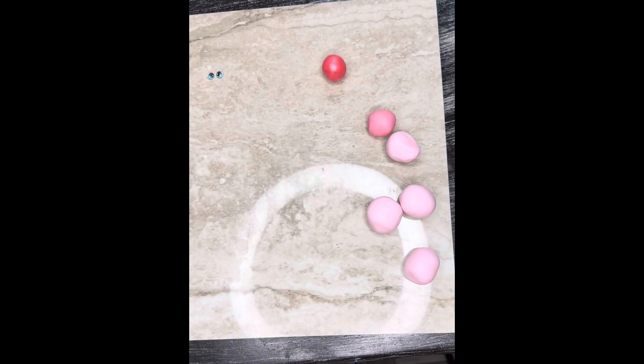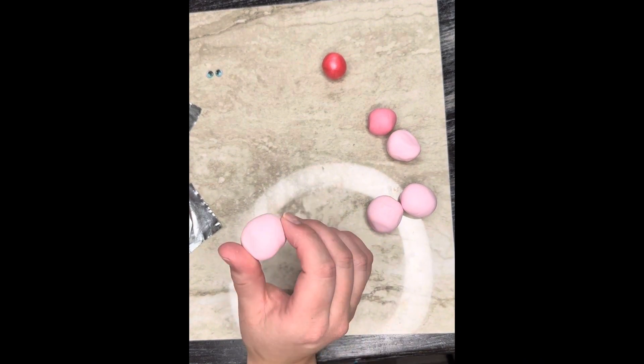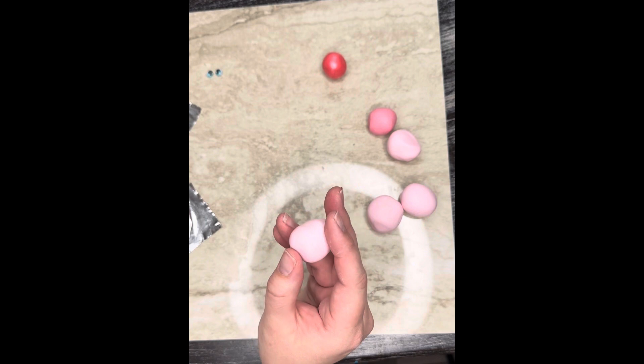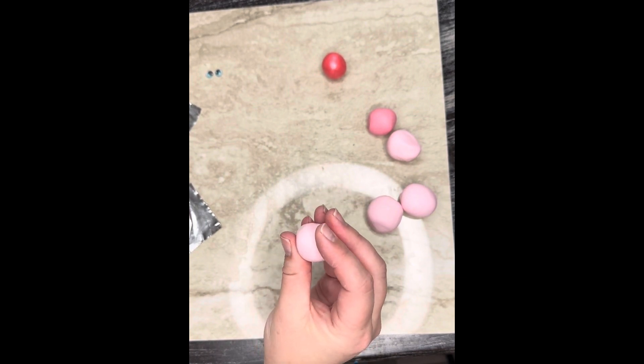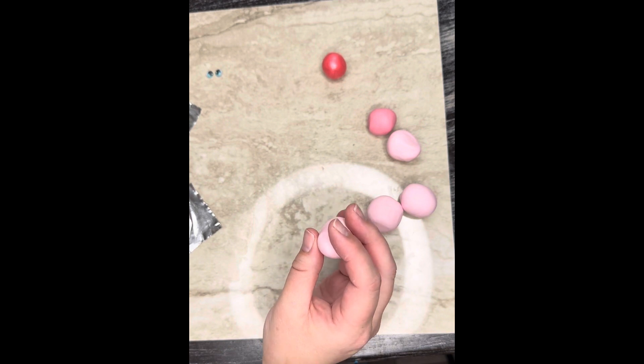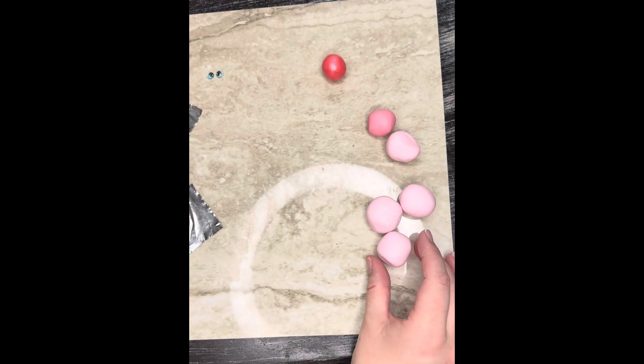Hey everybody, welcome to the DIY tutorial on how to make a polymer clay axolotl. This is working off of my kit from Robinwood & Co's DIY axolotl kit. Please make sure you watch the first video on how to prep your surface and condition your clay. That is a really, really important piece to this.